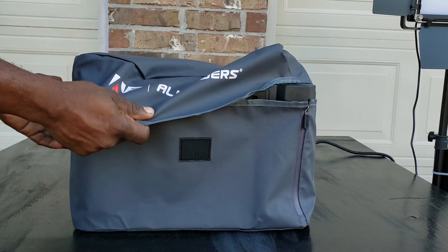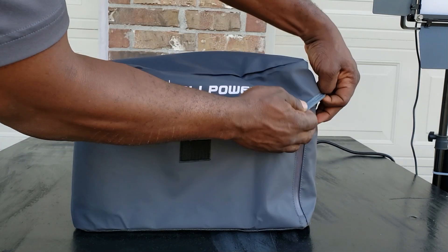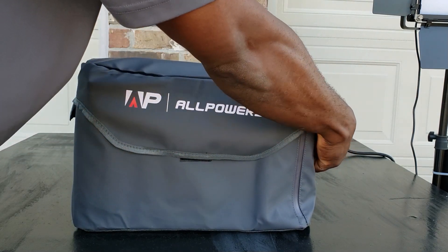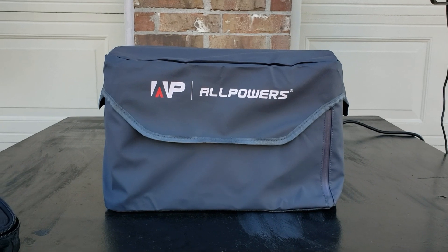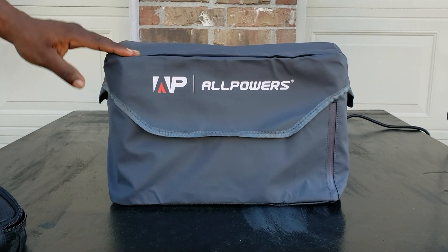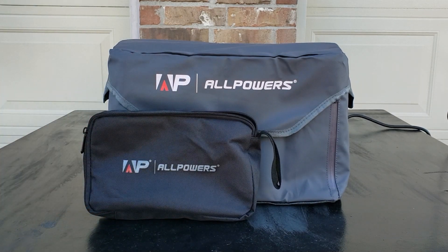Alright, there you go — everything's in, zip up the front, flip that over. It's got some velcro on the side and velcro on the front. Look at that — perfect, fits just perfect. So you have a full case for the unit and the separate case for your wires. Nice!